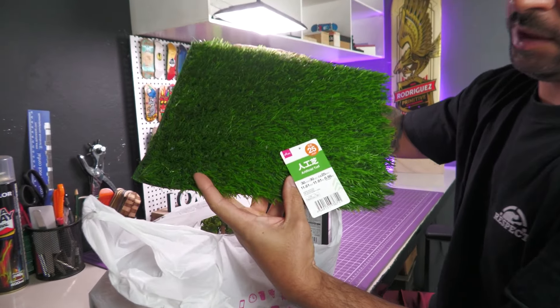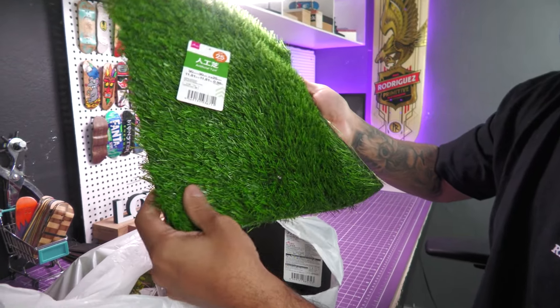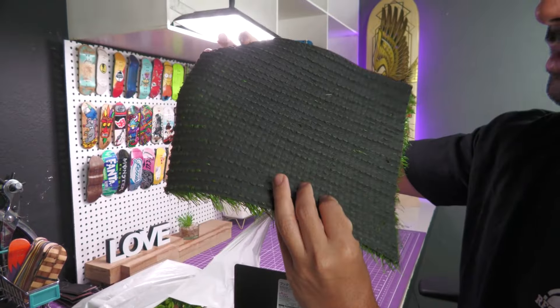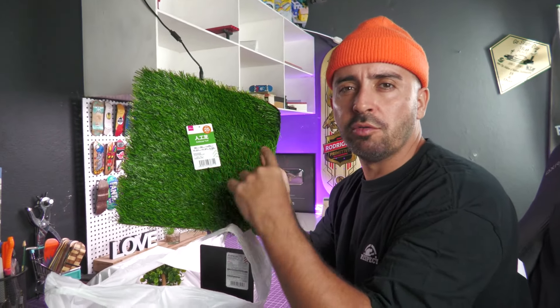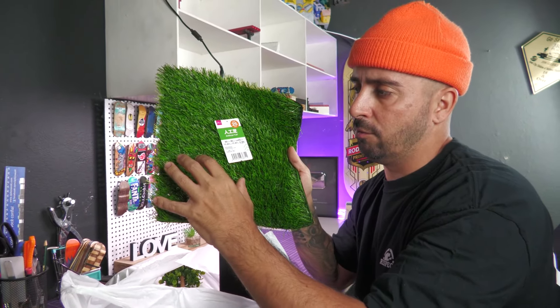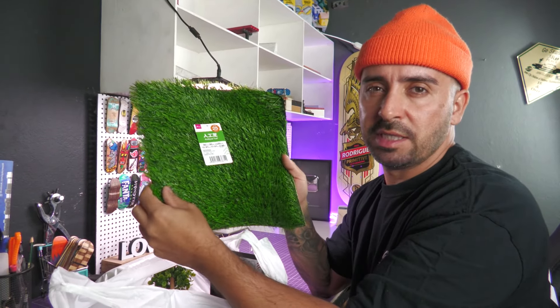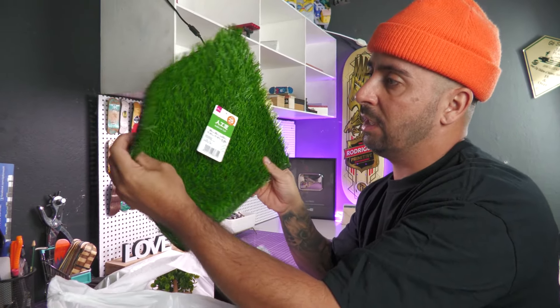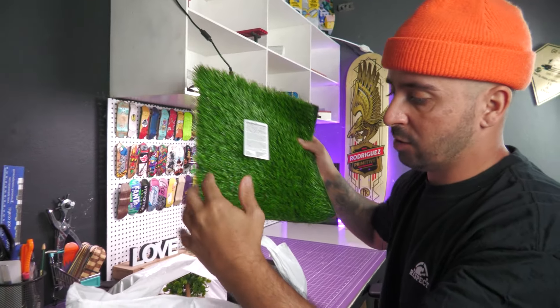Carpete de grama. Isso aqui é muito útil pra gente fazer a simulação de gramado, pra poder fazer obstáculo. Então eu peguei mais um carpete. Eu já tinha comprado um carpete uma vez na mesma loja, e é o carpete que eu uso nos vídeos anteriores. Que eu fiz uma lista de grama artificial no skate. Então eu sempre uso. E agora eu comprei um pra poder utilizar. Já peguei pra gente fazer a parte do obstáculo.